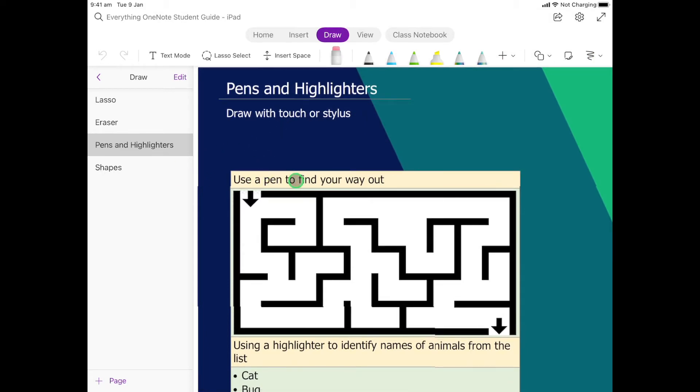We've got a little maze here and we want to use a pen to find our way out. Here are our pens located along the top. There are some pretty cool ones, but this one here is our highlighter and we're going to come back to that in a second. We want to focus on these really fine tip ones.